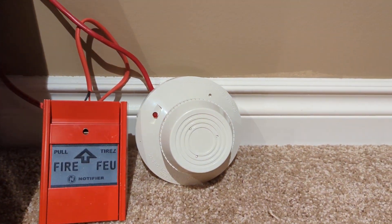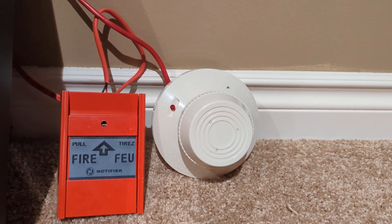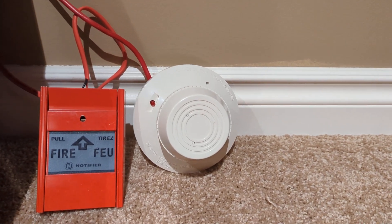So for a smoke detector, we've got a Mircom MIR-1400A. I ripped out about 18 of these from a building not long ago, so I figured I'd show one off.